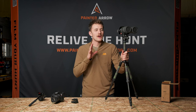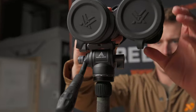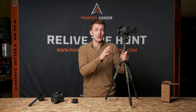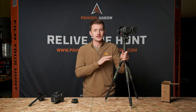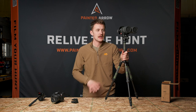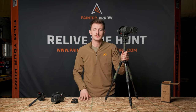As you guys can see, the Painted Arrow FH1 is a fluid head designed by hunters for hunters — a very compact, small fluid head created to do a wide range of tasks. The FH1 is available on our website, paintedarrowoutdoors.com. Elite gear does not need to be overpriced: this is a $90 head, and it is absolutely backed by our 100% lifetime warranty. Bend it, break it, snap it — we will send you a new head. This is the Painted Arrow FH1. Don't forget to relive the hunt.